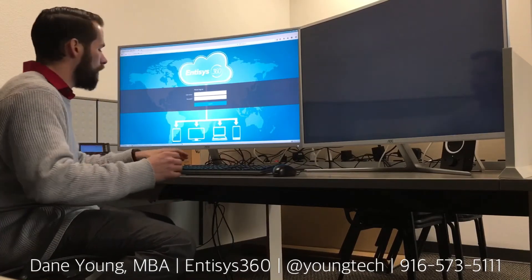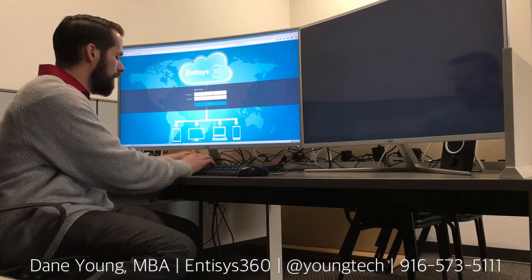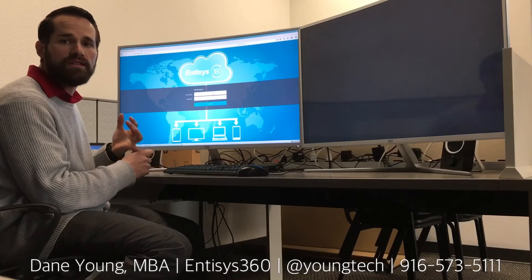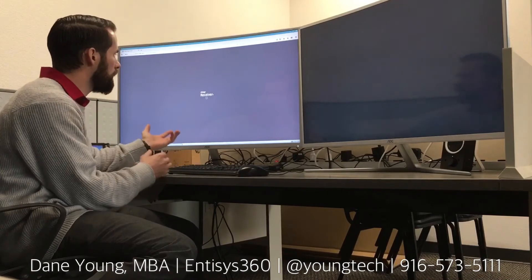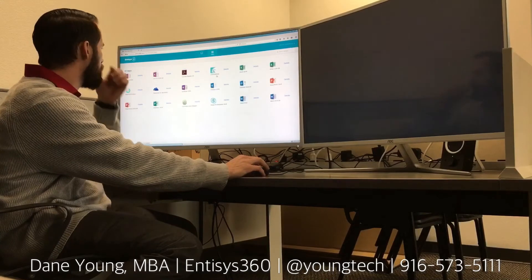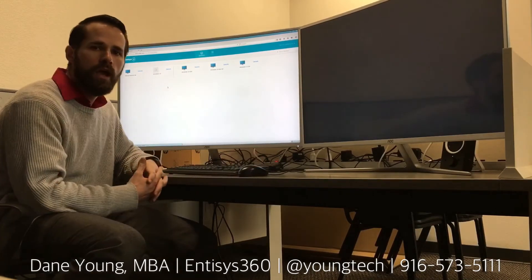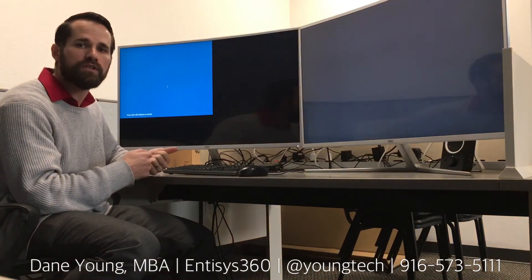Once the device is configured, we have a familiar Storefront interface which gives us access to all of our applications and desktops through a Netscaler gateway. We're connecting into the environment which goes through Netscaler gateway. We authenticate as a user and get presented with a list of applications and desktops. Looking at the applications tab we have a number of different applications, and under desktops we see a number of different desktops. I'm going to connect into a Windows 10 desktop.